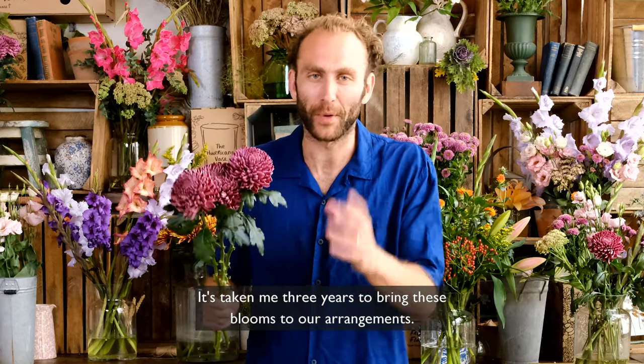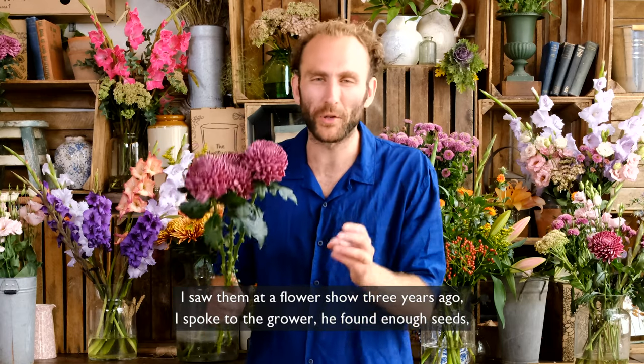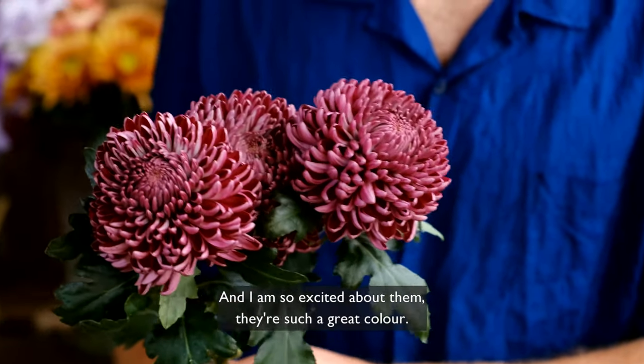It's taken me three years to bring these blooms to our arrangements. I saw them at a flower show three years ago, I spoke to the grower, he found enough seeds, he planted them for me and now we have them, and I'm so excited about them. They're such a great colour.